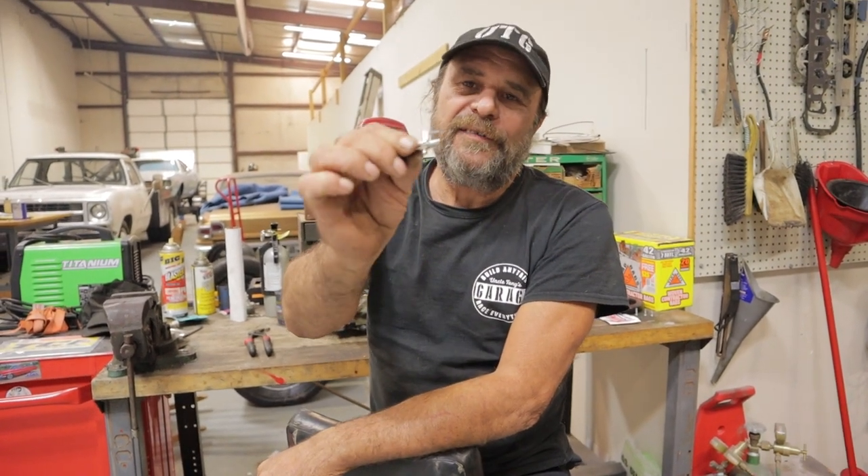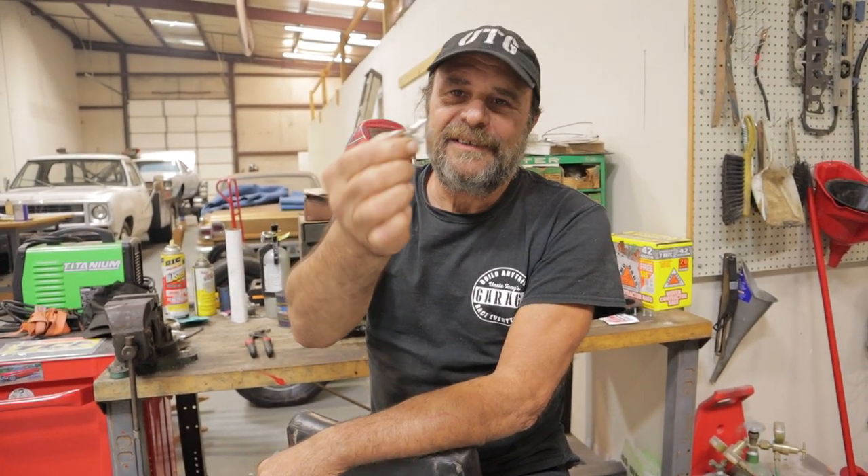Carburetor fine-tuning using fish tank accessories. Alright, a lot of you guys are going to find this to be a very helpful video. So here's the situation.